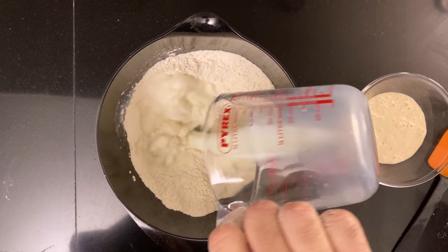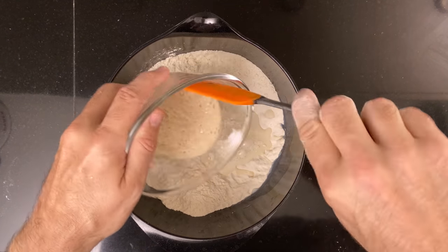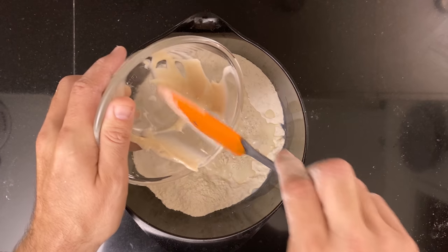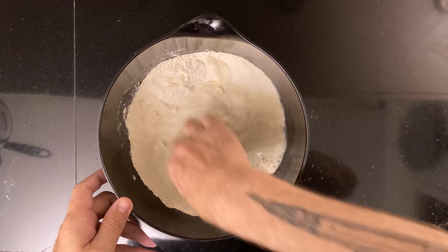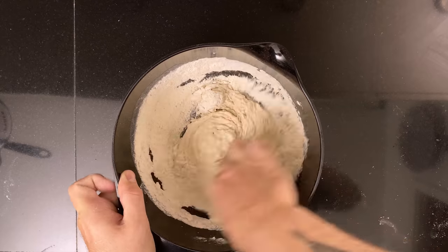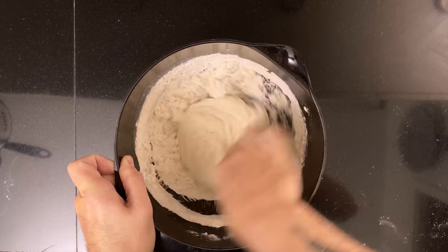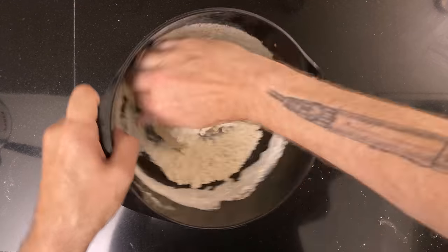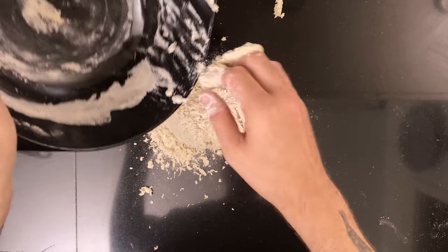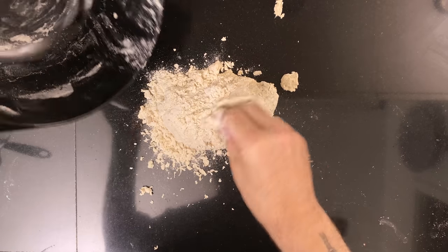Then add 200 grams of milk and 100 grams of sourdough starter. This shouldn't be discard, but a regular active starter. Mix it until it comes together. Once the dough gets too stiff, dump it out on the kitchen counter and knead it until all the flour has been absorbed into the dough.